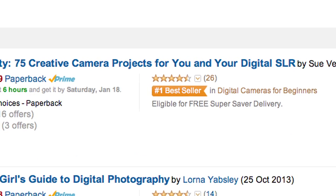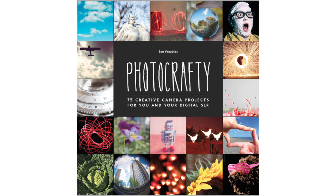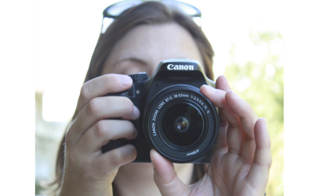Hello, it's Sue here, author of the Amazon number one bestseller for digital photography for beginners, Photocrafty. I just want to let you know that if you have a DSLR camera and you feel you're not getting the most out of it, then you are in the right place.